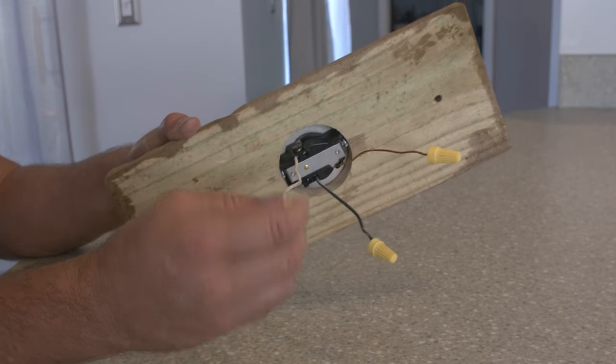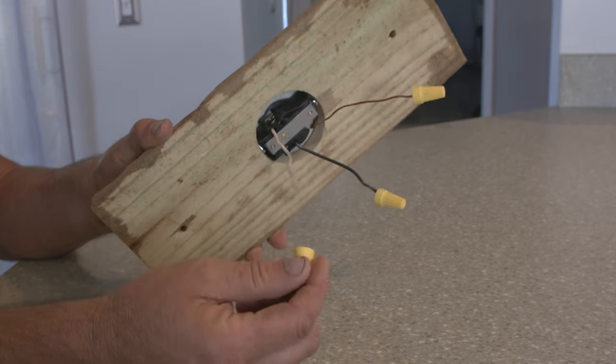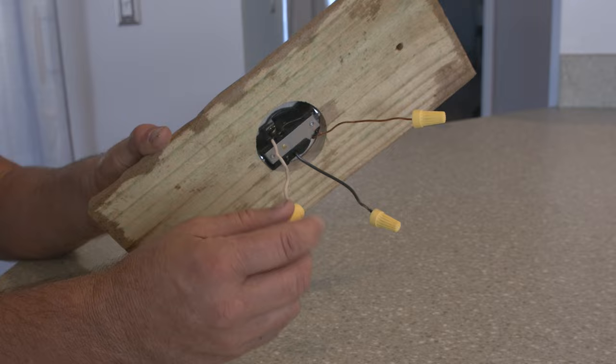These are insulated wire nuts. You simply put the two white wires together, then turn it to connect.